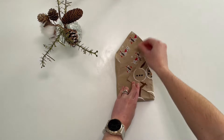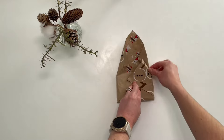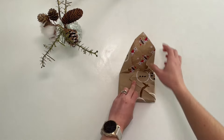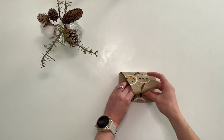Then you're going to fold up the last section. This is the trickier part as you need to fold the two corners at once. Pull that nice and tight and then you can fold up the flap into the original two flaps that you first made.